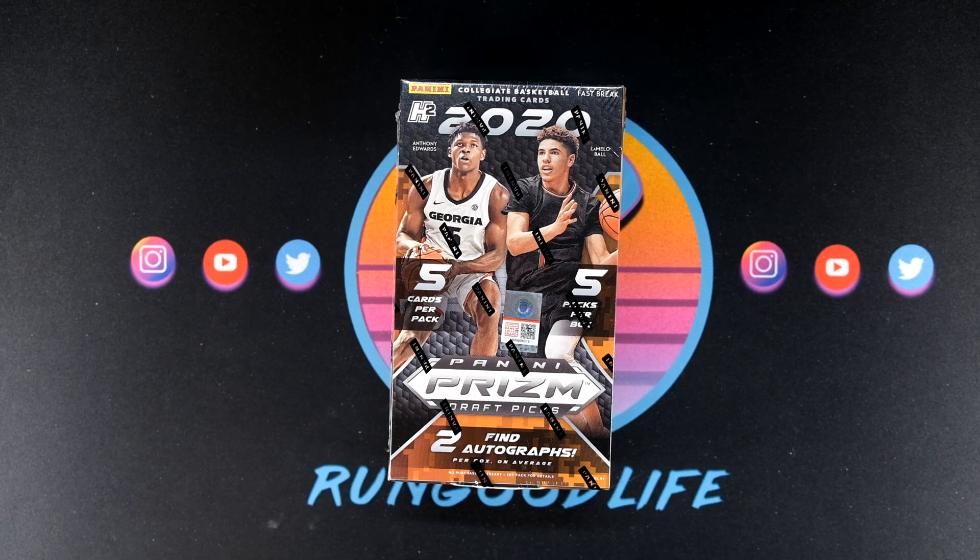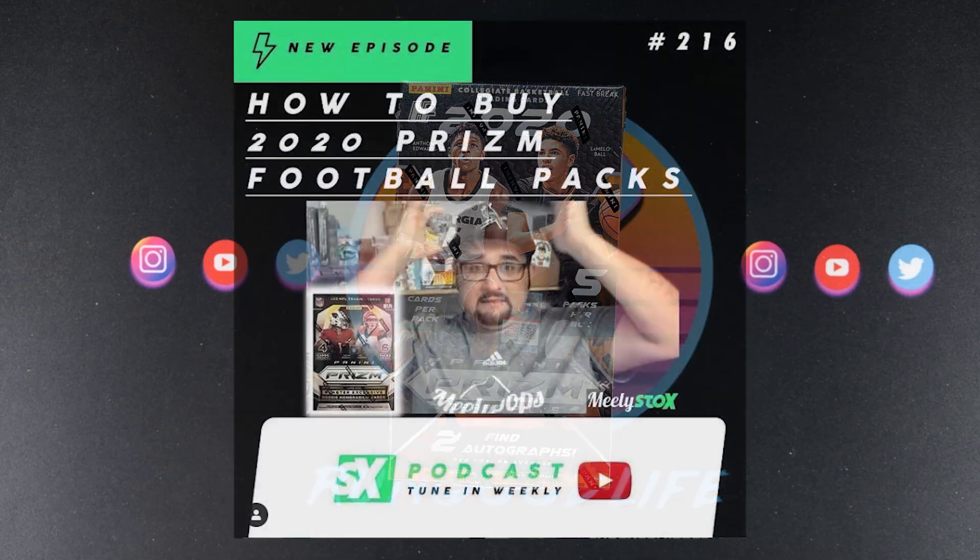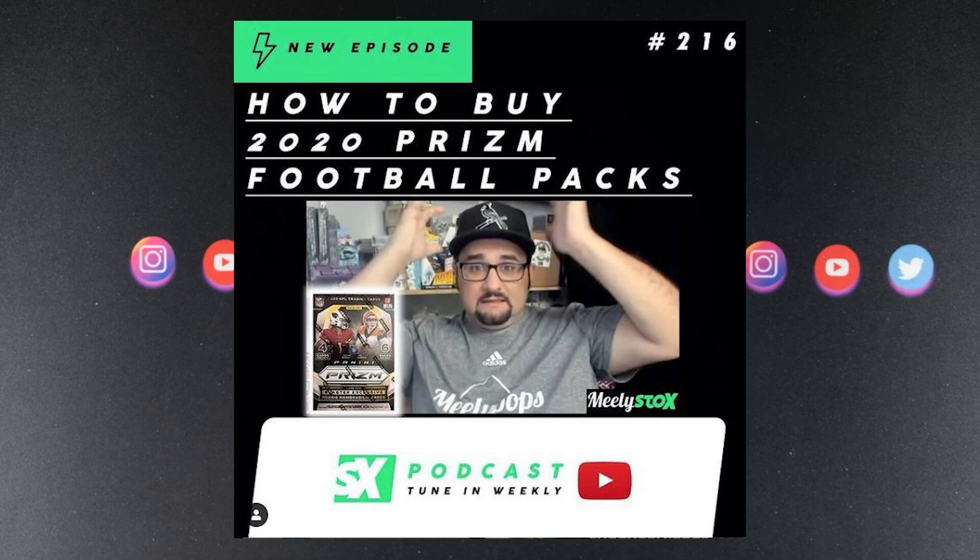I need to learn more about group breaks from him, and he needs to learn more about YouTube from me. We try to share our points of view from the hobby. He is just a good dude with so much going on. Even if you're not interested in group breaks, just give him a follow on Instagram or Facebook — he's always doing cool stuff. I believe he works with slab stocks.